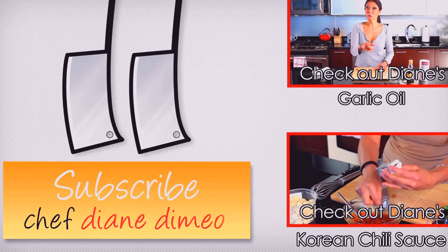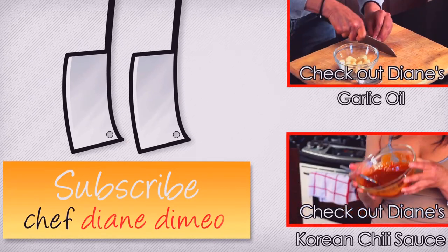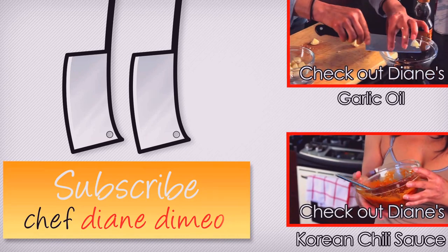I'm Chef Diane DeMaio and welcome to my kitchen. Today our bootleg tip is a flavored sesame seed oil.